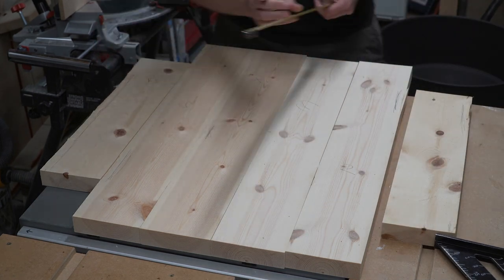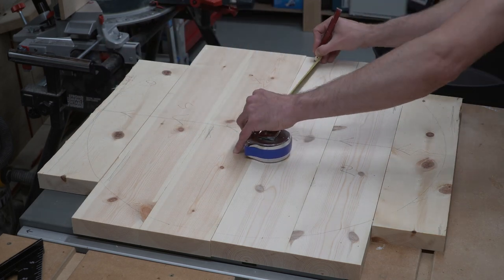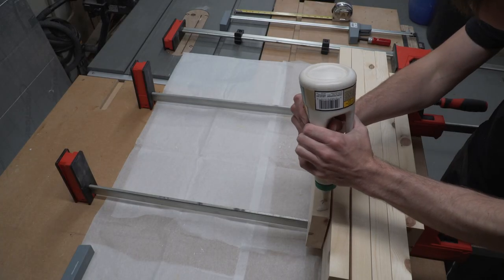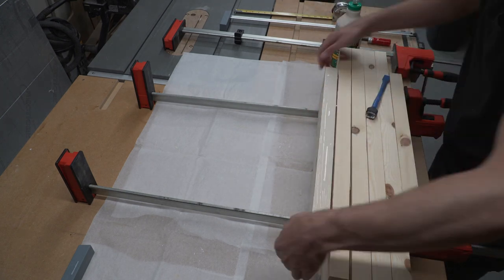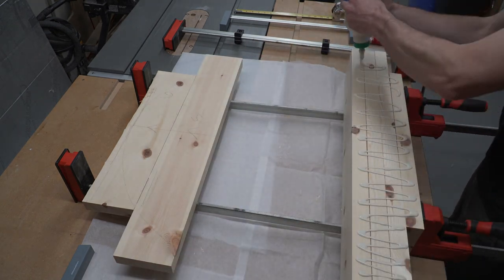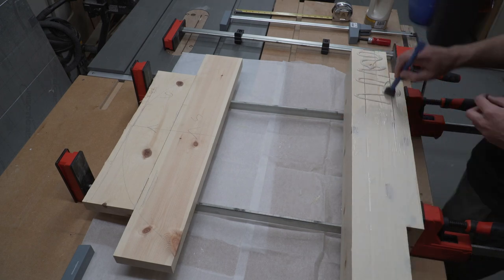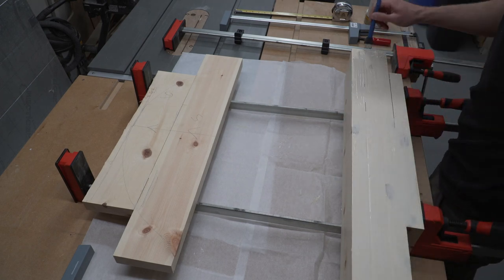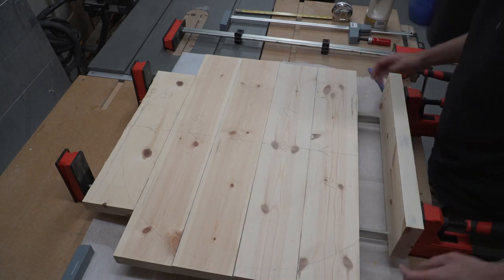Not a huge problem on an experimental project like this, but we were still careful how we ordered the boards. As we're making a dome, we'll be removing more material from the perimeter than the centre. That means the best sections go in the centre, and we put our defects to the outside where we'll be cutting them away. We also won't be using any biscuits or dominoes in the glue-up — we don't want to run the risk of accidentally exposing them when we cut the dome.